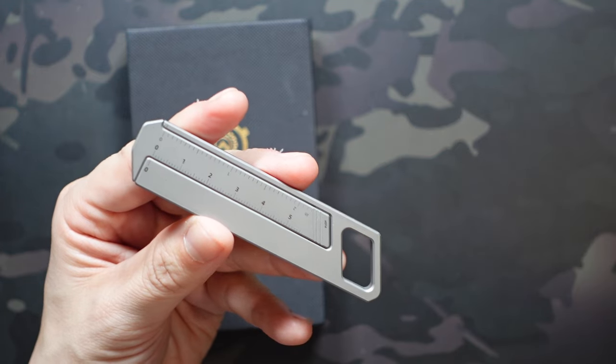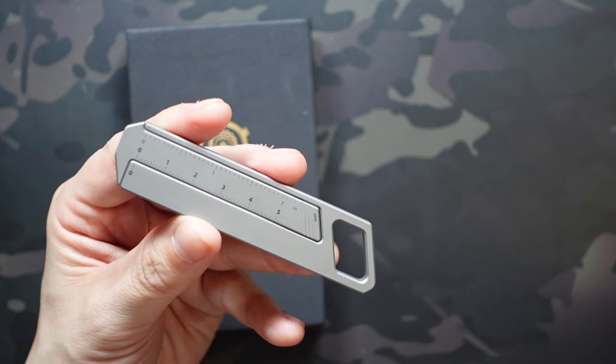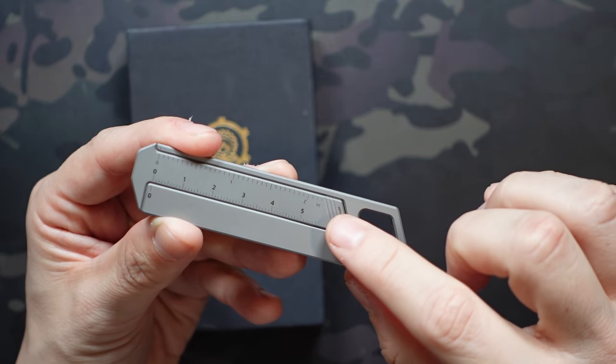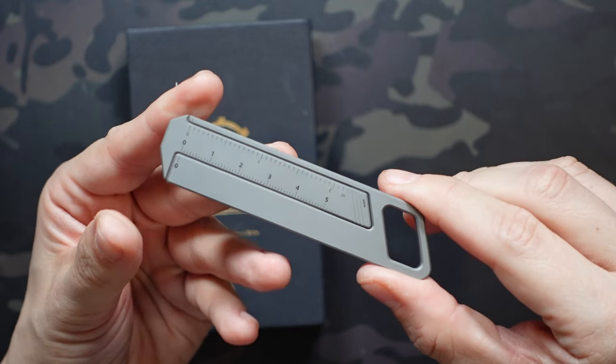This is interesting because it doubles as both a caliper and a ruler. You can obviously use it as a straight edge, and it has centimeter measurements as well as inch measurements — we get about five and a half centimeters or two and a quarter inches of measurement range.